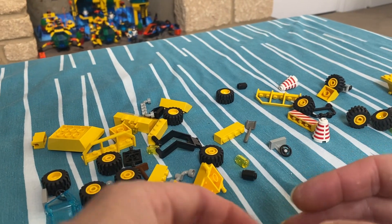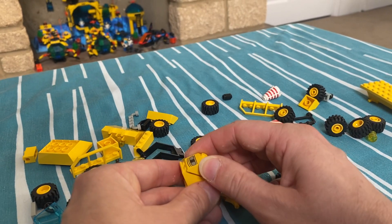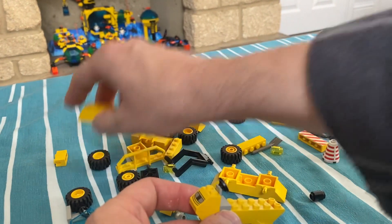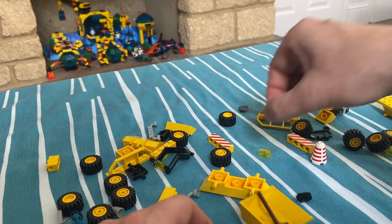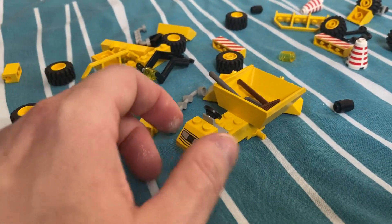So we need one of these blocky bases with that printed brick — there we go, let's actually see it. Gray steering wheel, that bit there, and a broom and shovel.